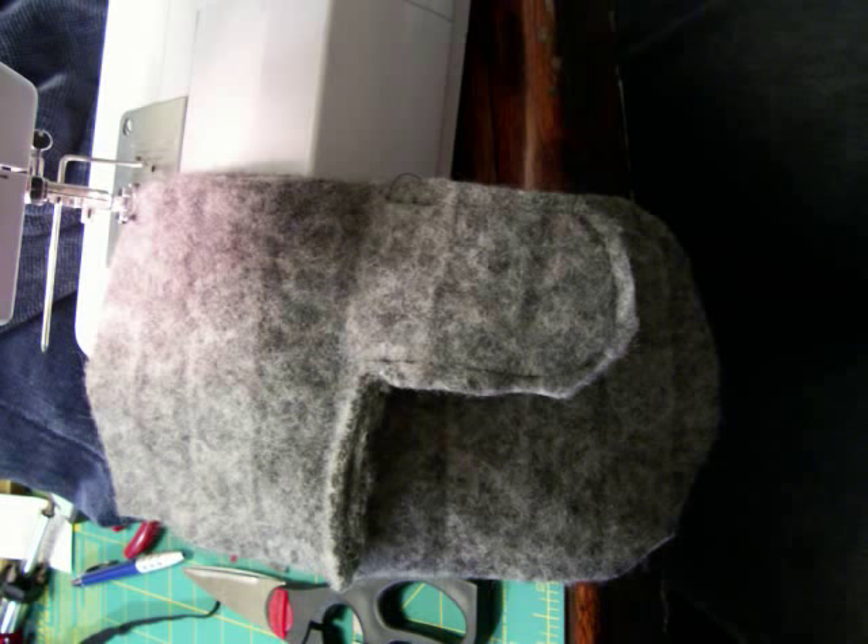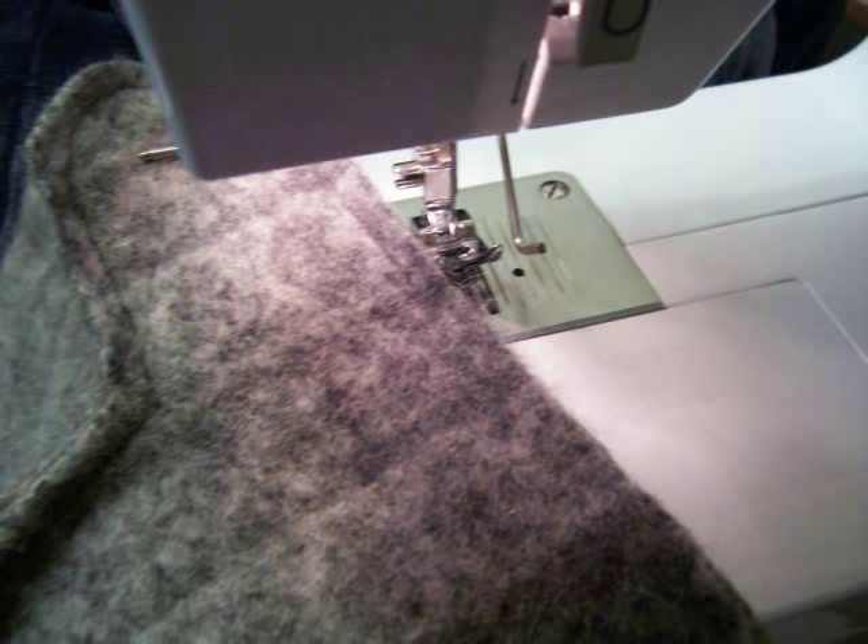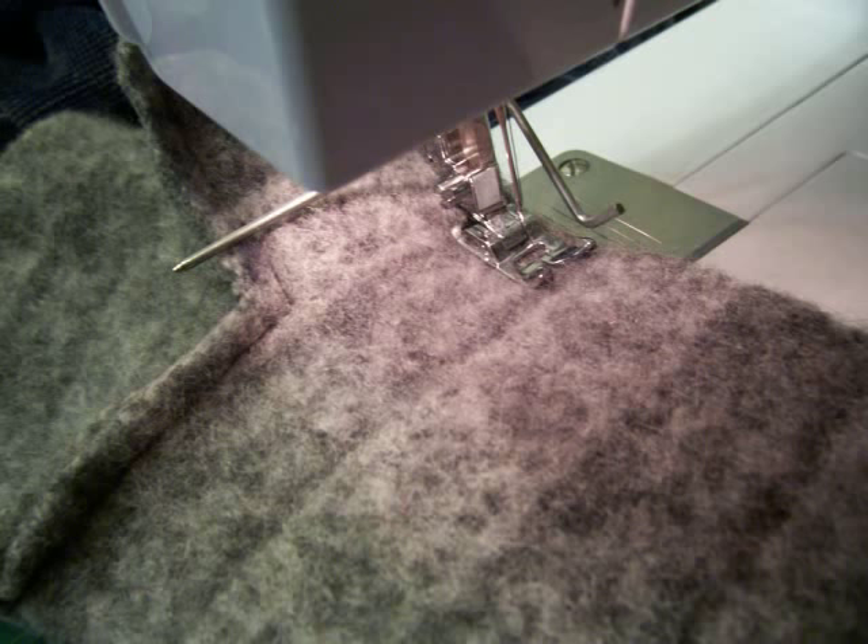Next, with right sides together, sew around the palm seam and the thumb. Then stack that piece on top of your back of the hand and sew all the way around the outside. When you get to the thumb, stop. Sew right up to the seam, then flip it over, jam it onto the machine, back it up, sew over it six or seven times and move on.